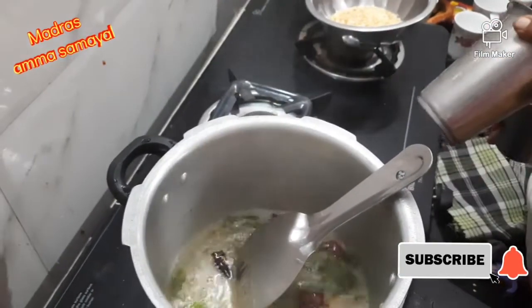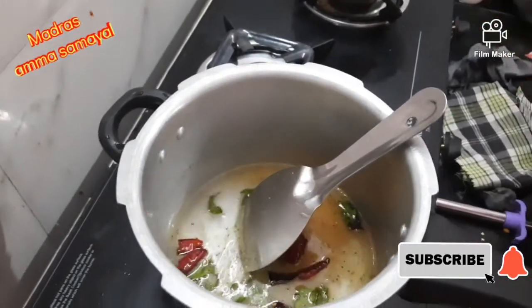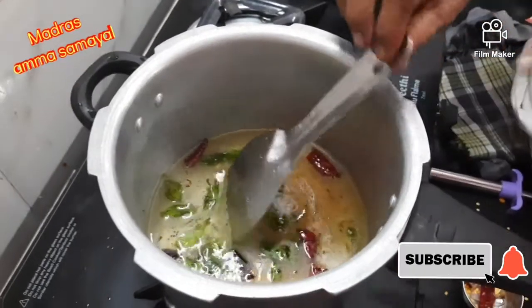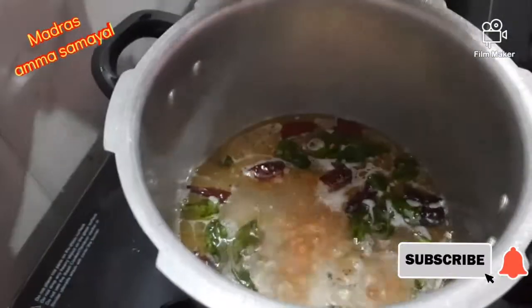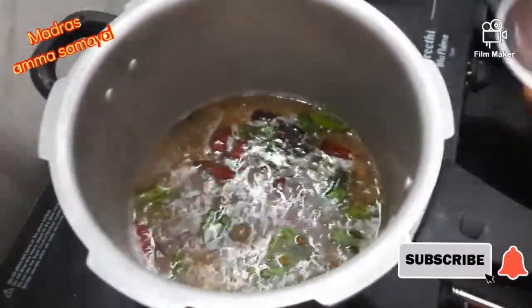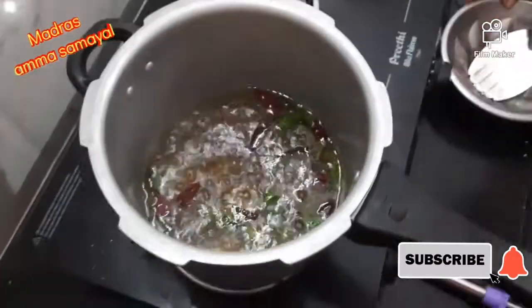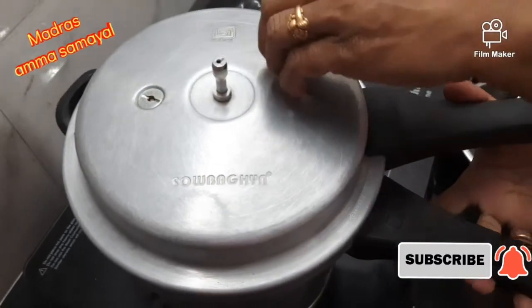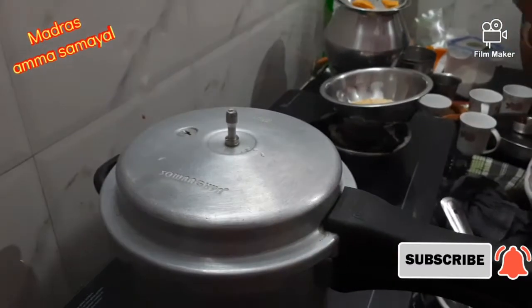Now we will add the rice — 3 pieces of rice. Put the pan on high heat. Put it a little further. I am going to cook for a while.